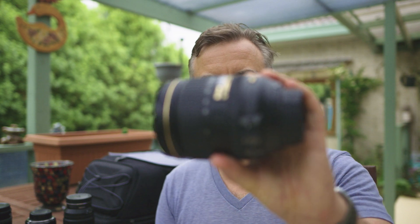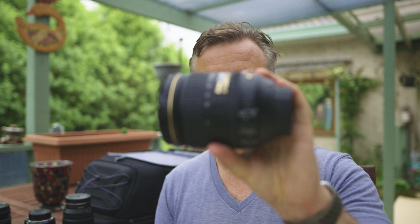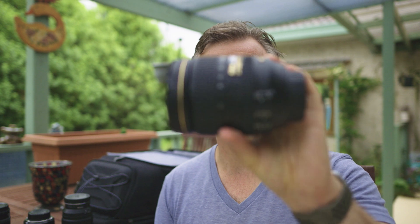Now we'll test the F-mount 24-120 G for reference, and that will give us a chance to compare the F-mount lens performance.